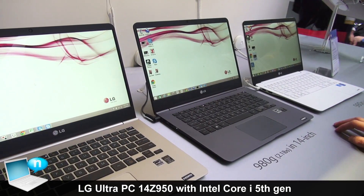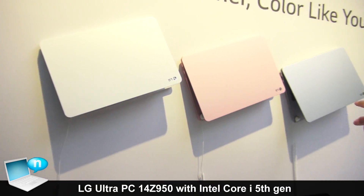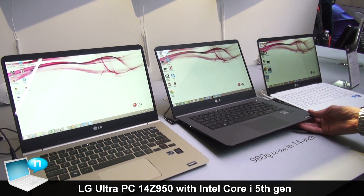They are available in multiple colors: black metal, gold metal, white, pink, and silver. And that's your Ultra PC by LG.